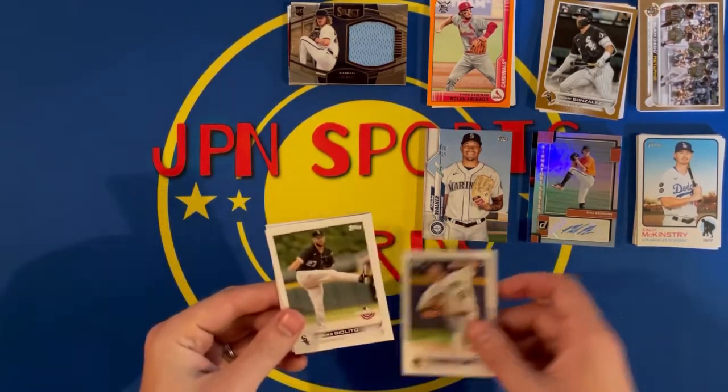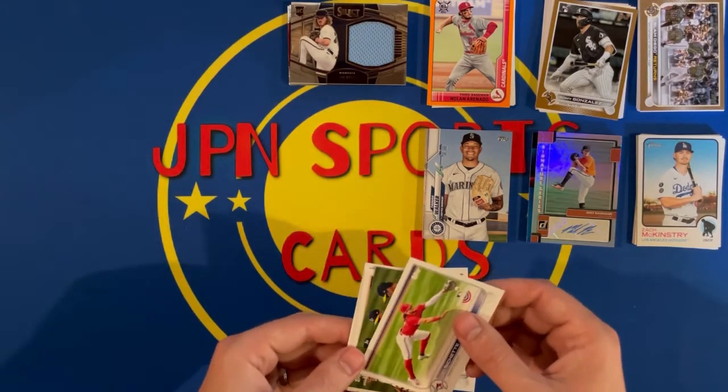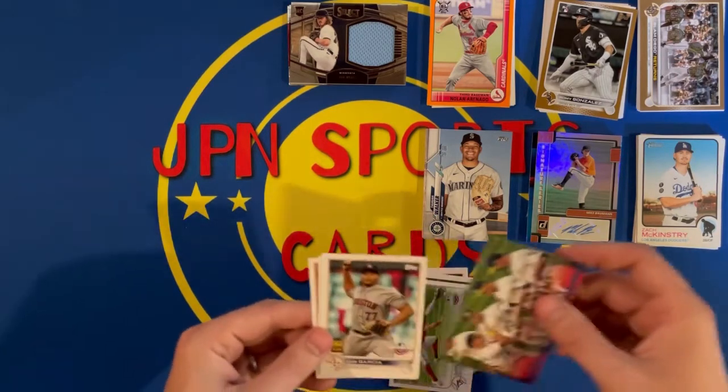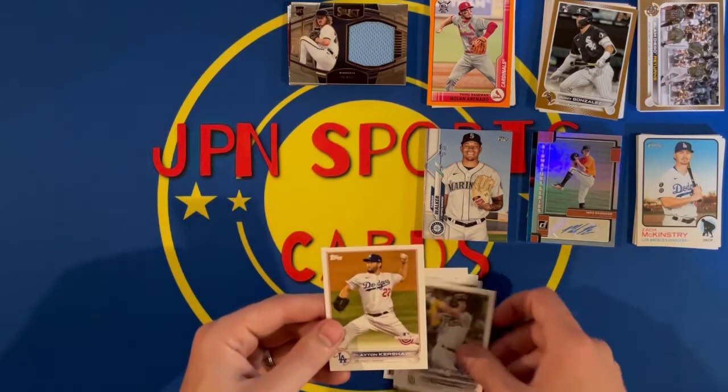Next, 2022 Opening Day. Got Aaron Ashby rookie card, Galito, a Bo Bichette. Opening Day for the Oakland A's, Luis Garcia, Cronenworth, and Clayton Kershaw.